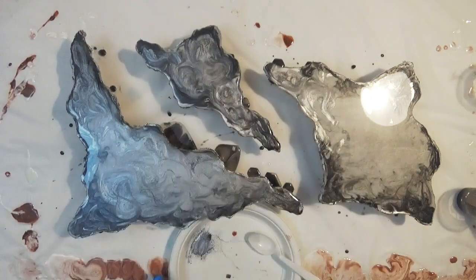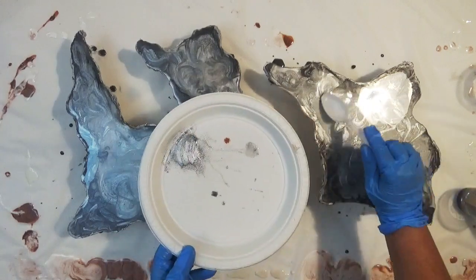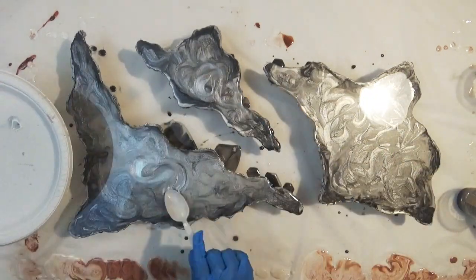Now I'm just using dry pigments and I'm using the back of a spoon to run that over the surface of the resin to just give it a little bit of extra oomph.